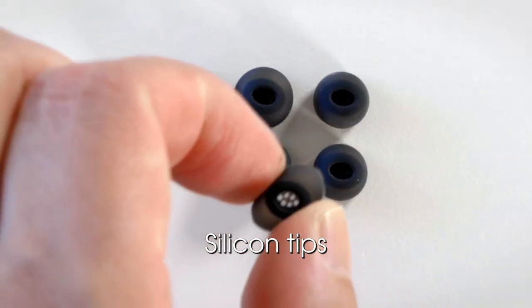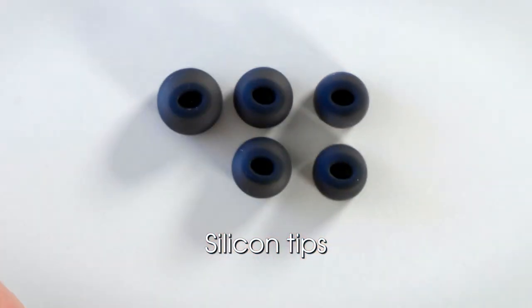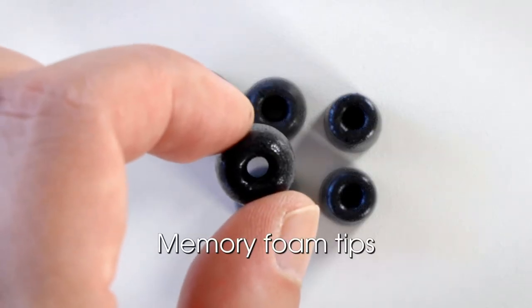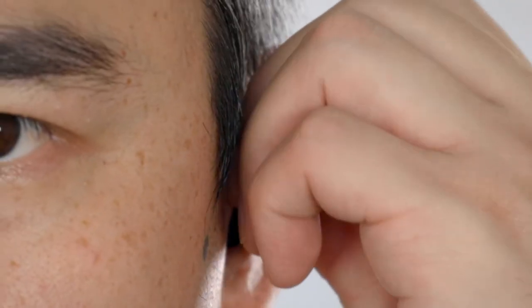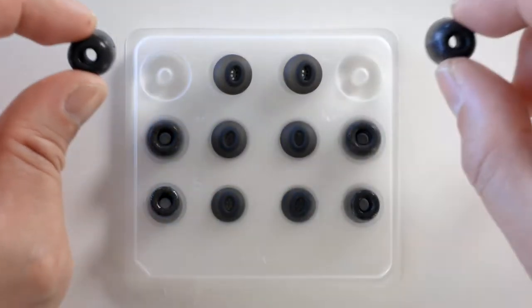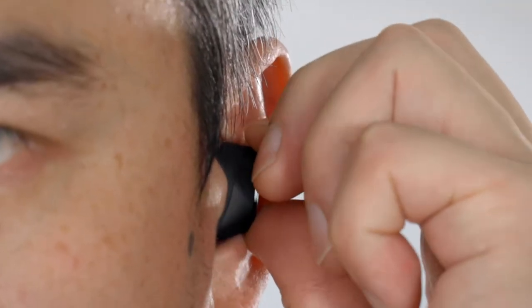Silicon tips are easier to clean, are more durable, and allow for quicker insertion. Memory foam tips, however, expand to the shape of your ear canal, providing the most secure fit and seal. A better seal results in better sound. It is important to note that you may need a different size ear tip on each bud, depending on the size of each ear and ear canal.